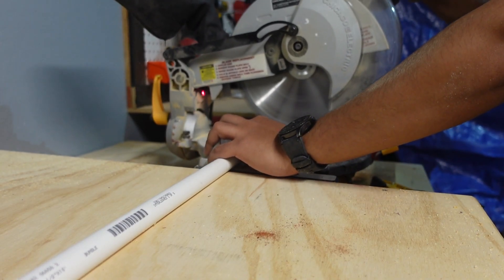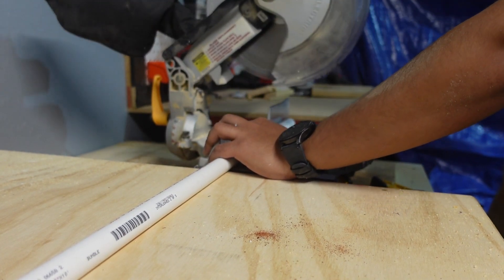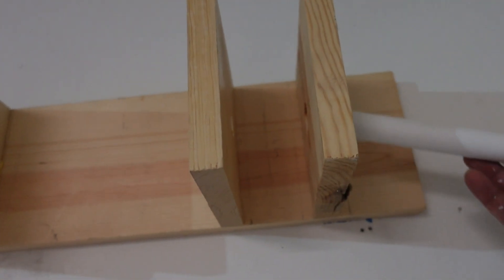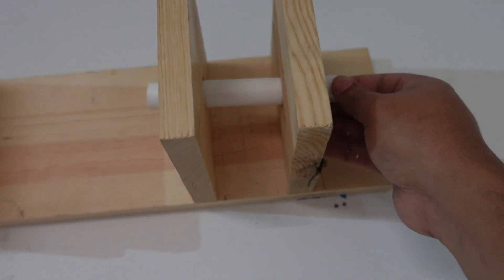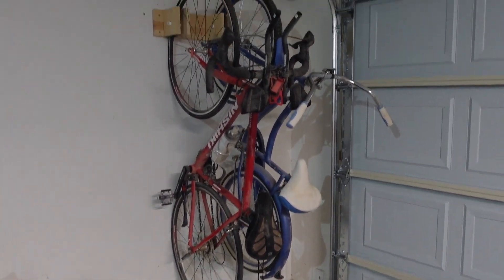For the final step, I'm going to cut the PVC to length. And just a quick test, making sure everything is going to work.